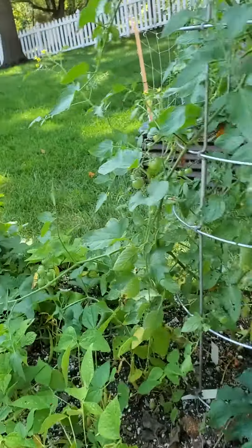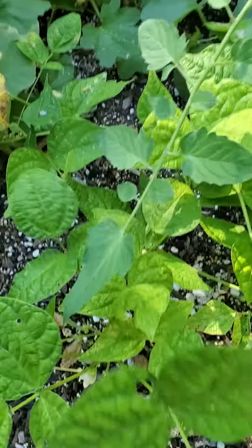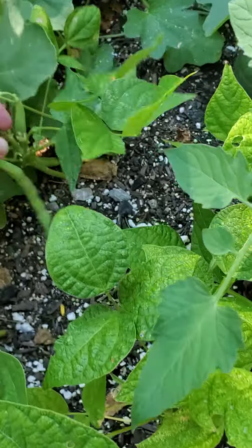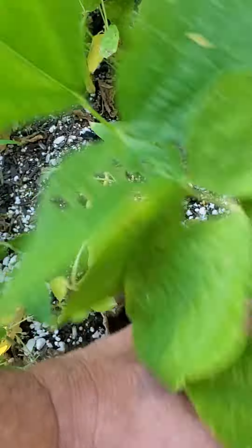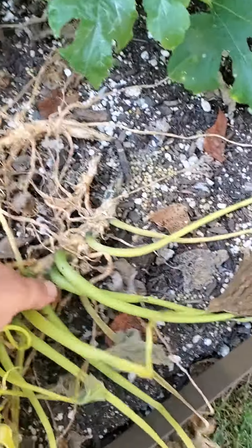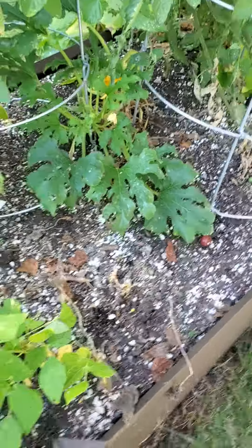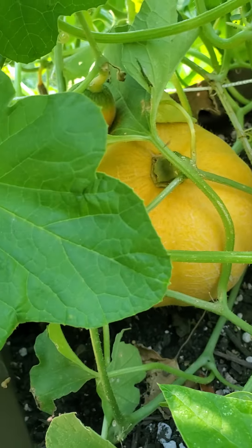Lots of cherry tomatoes coming around. We're going to go ahead and maybe leave some of these beans — these beans are definitely ready to harvest, they're all looking pretty decent. But we're going to fill in these gaps. This squash plant here is dead; we'll get rid of it and get your fall crops planted.